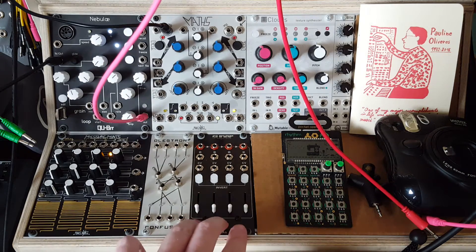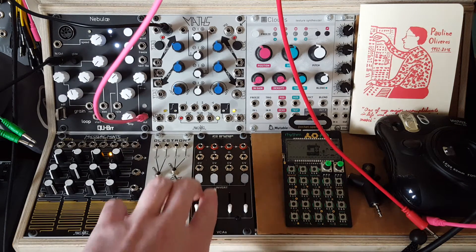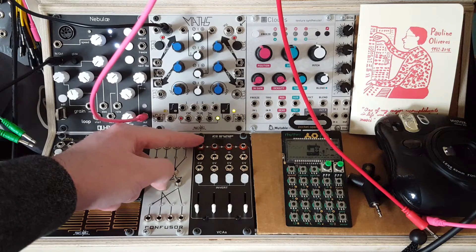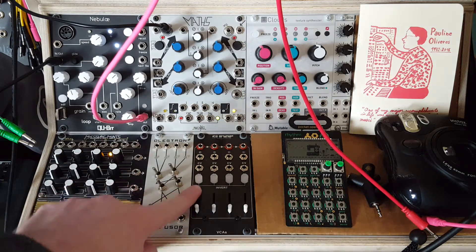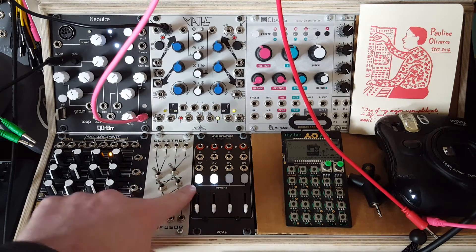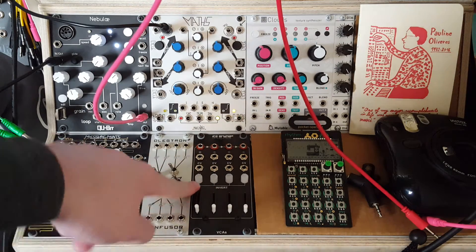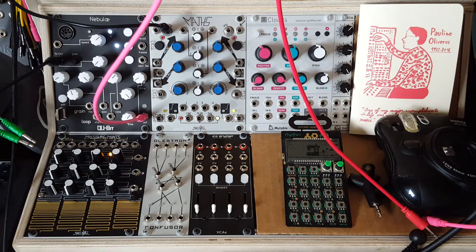It's a quad VCA with sliders for the input signal level, and it has this cool logo that reminds me of Aperture Science from the video game Portal. It has a very handy signal inversion for the input signal - these buttons latch and they glow, and the signal inversion is what inspired today's video.